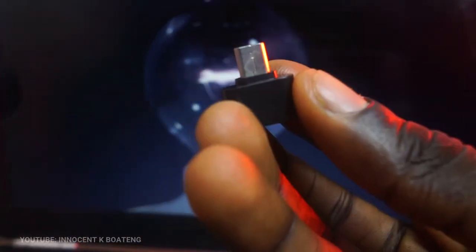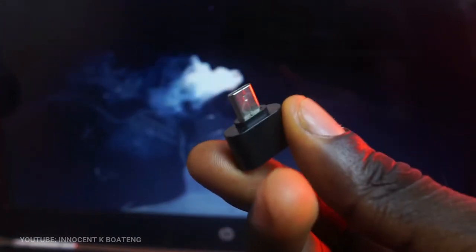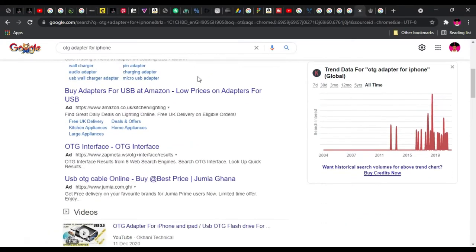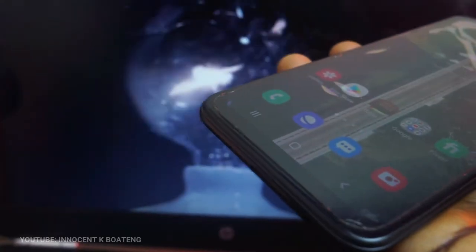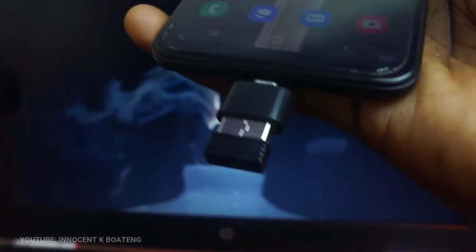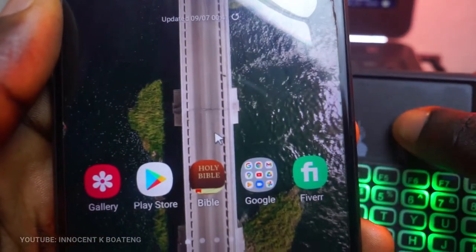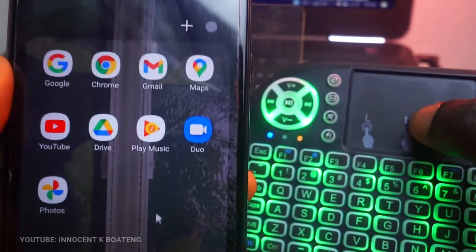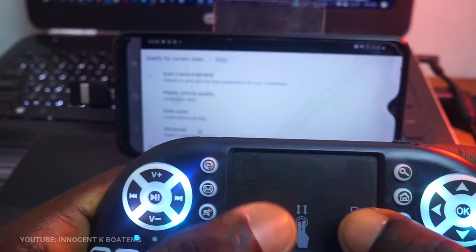For phones, you need an OTG adapter to make this work. I could only try it with my Android phone, but I'm certainly sure it works for iPhone since there are OTG adapters for iPhones too. First connect the OTG adapter to your phone, then connect the USB dongle, and right away you should see the mouse cursor on your phone. You can then play, pause, forward, change resolution settings, and adjust volume — all from the keyboard.